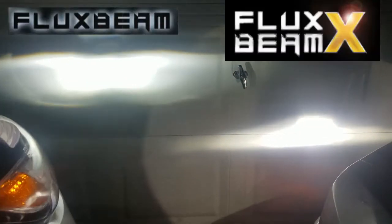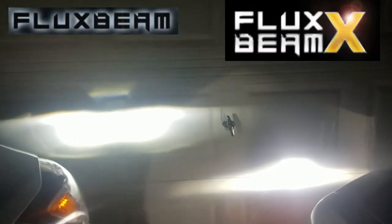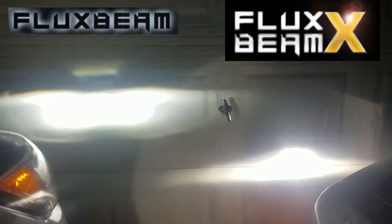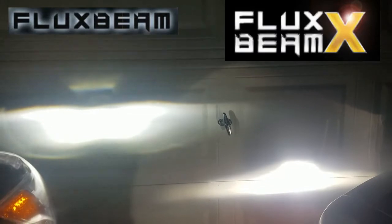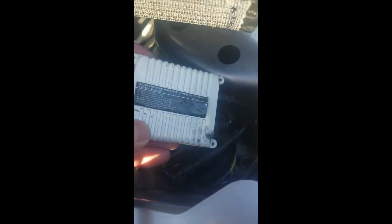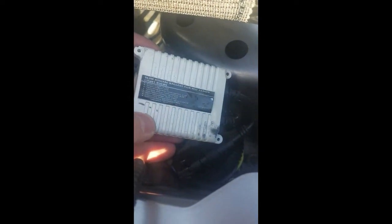As far as brightness levels go, I put the camera right here. You can tell that it is a little wider on the right, just a little bit. For the purpose of the HID versus LED test, I am running a slim ballast. It is a 55-watt Kensen HID kit, 6,000K bulbs. HID is in the center and then I've got the Fluxbeam on the outside.